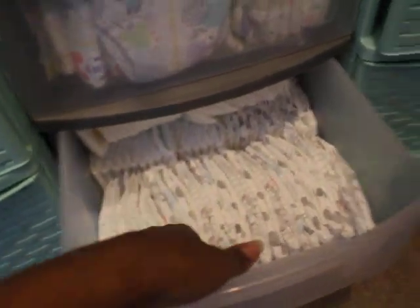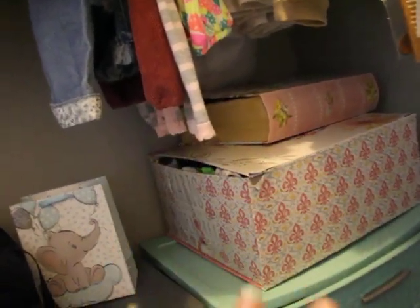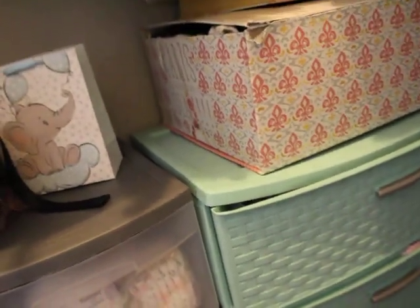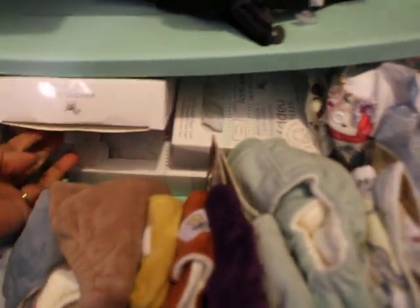These are some of my newer ones that I really like the prints on. As you can see, there's quite a bit, and then I have more diapers here. These bins have different items that are special to me. I think the top and third drawers are boy clothes and the middle one is girl clothes — I kind of remember but don't have them labeled. This is my cloth diaper stash for the most part, though I do have others that might not be in here.